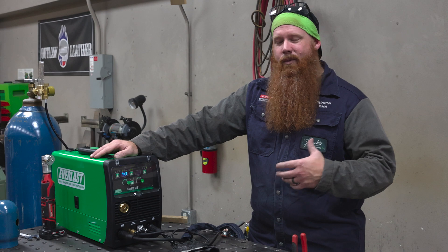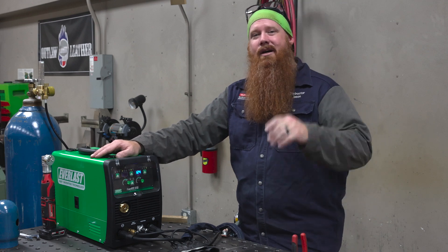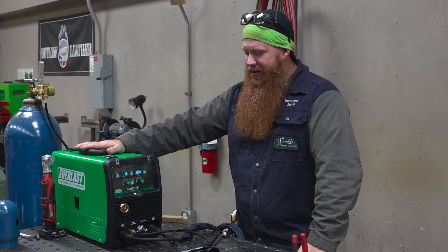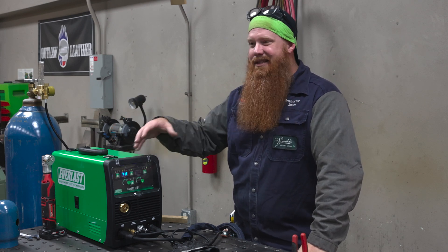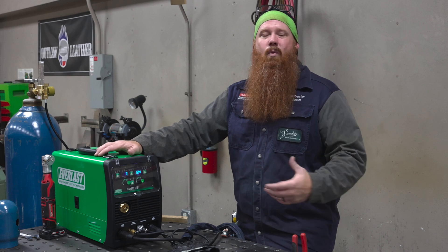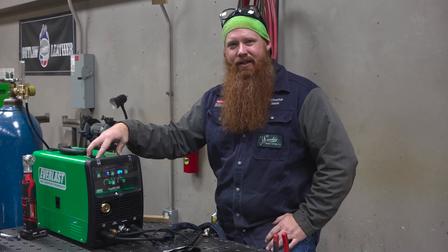Overall the machine performed very well in both stick and TIG modes. It also has a MIG option — you can run 0.023 and 0.030 wire, though I only had 0.035 in the shop today, so a possible part two to come. For just under $600, the portability, lightweight, and versatility of this machine would be a good investment for at-home hobbyists or someone wanting to get into light field work. 110 volts is great on a platform like this — everybody has a 110 outlet wherever you're at. Check out everlastwelders.com where you can find a machine to fit every price point and skill level. I'm Jason Becker with the Arc Junkies Podcast — weld mean, weld green.